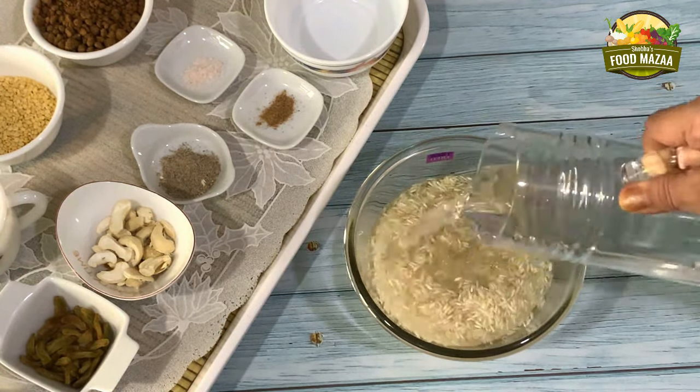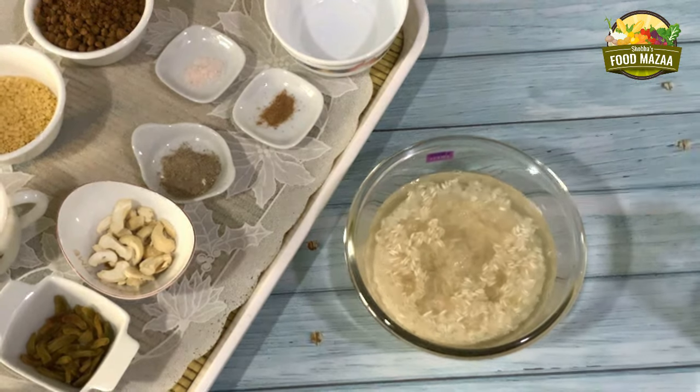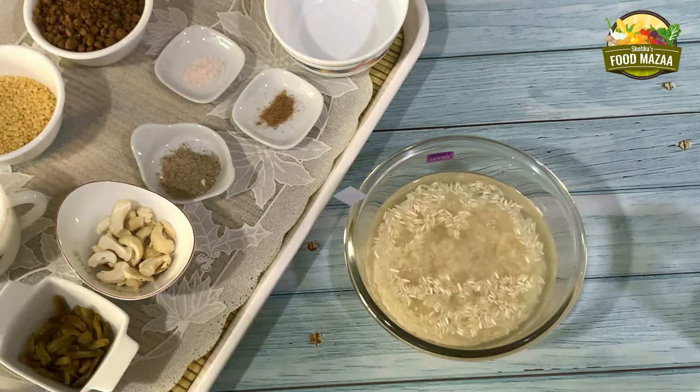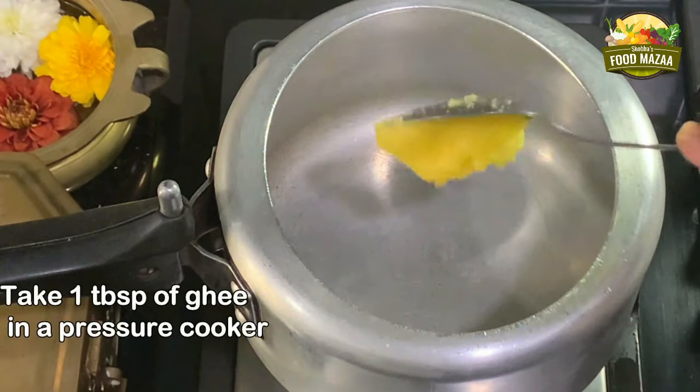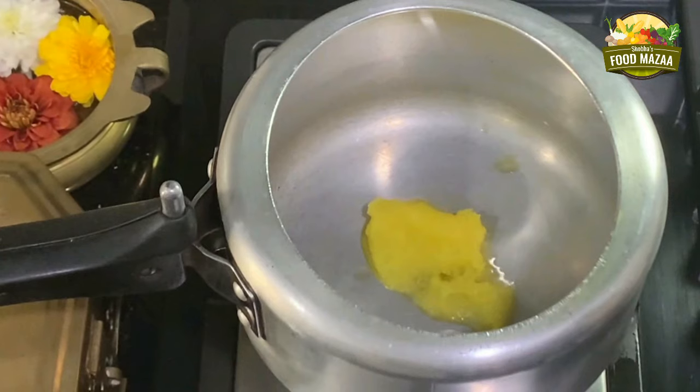Cover the rice with sufficient water and set it aside for at least one hour or more. The pongal texture will be nice if you soak it for long. Now take a pressure cooker and heat one tablespoon of ghee.